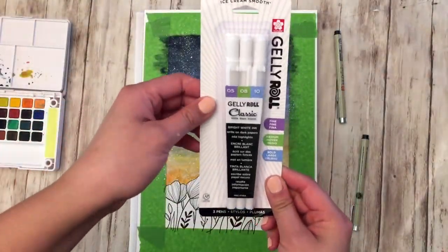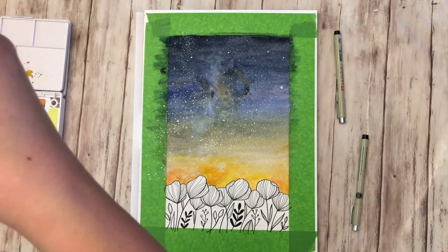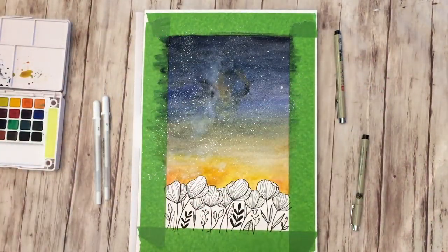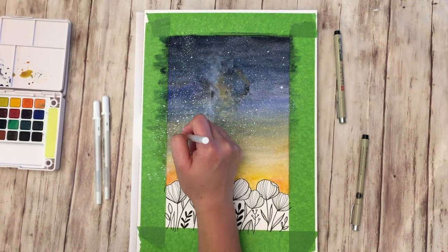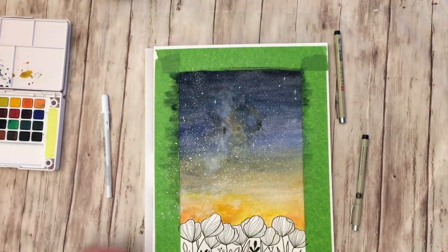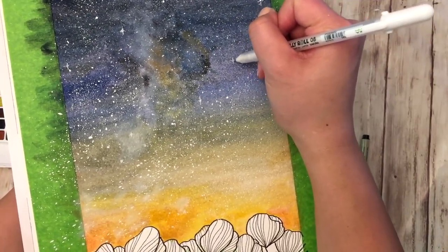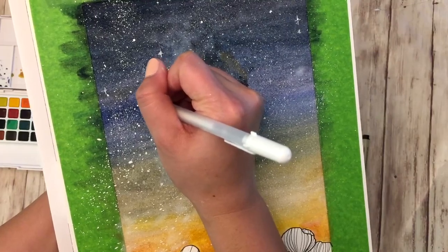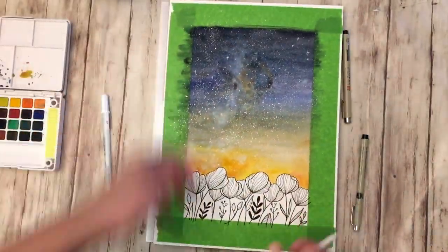I also have jelly rolls, which are a little easier than using a watercolor brush to draw different star shapes. You can use them to add larger dots, and I use them to add stars with a little twinkle. I start with a little circle and then draw crosshairs — pretty easy. I have three different size jelly rolls from Sakura, and that creates different sizes of those stars.